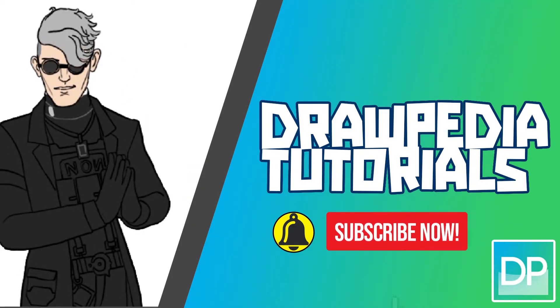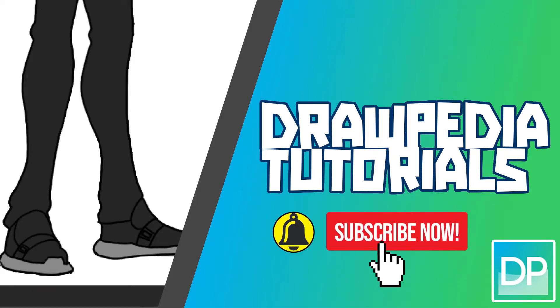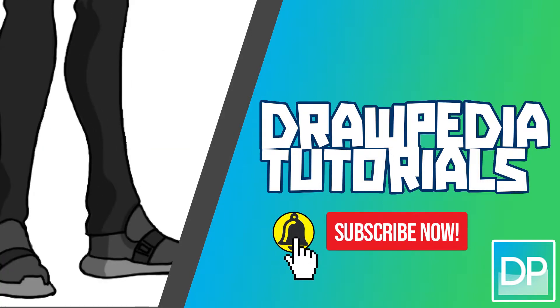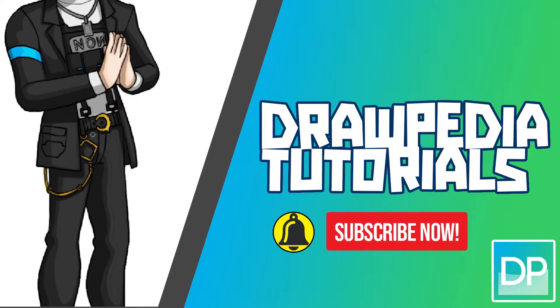What's up everyone! Today I'm going to teach you how to draw Sic from Fortnite. If you are new to this channel, be sure to like, subscribe, and comment below. I'm gonna draw on my Wacom tablet, but you can follow through my tutorial with any other media that you have, whether it's pencil, color, sharpie, or crayons.